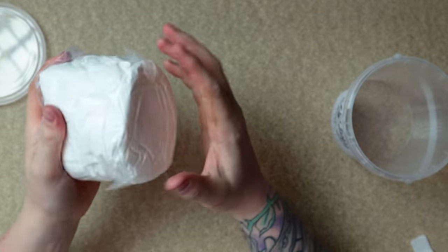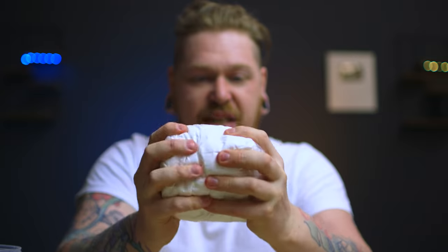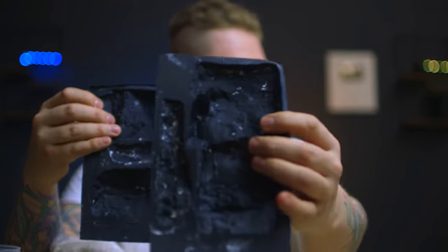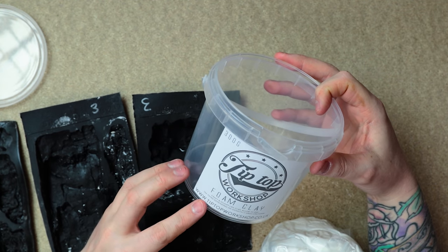£15 gets you the equivalent of about a kilo of DAS clay, but this weighs 300 grams - I'd say that's about the same. What I'm going to do is press mould it into the Woodland Scenics rock moulds. I'm going to do a couple of different types: press it in and pull it out and leave it to dry, and also push it in and let it dry in the mould. It does say craft and sculpt like clay and allow to dry for 12 to 72 hours depending on the density, and when it dries, it dries like foam.